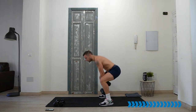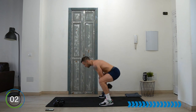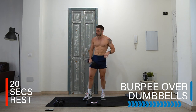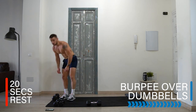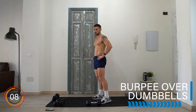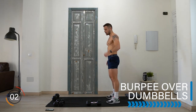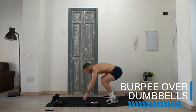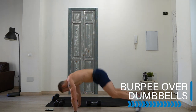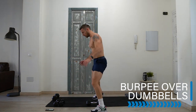Ten seconds! Rest — well done, last exercise. Burpee over dumbbell. Is this a good time to tell you about the finisher? There is a finisher today — it's two minutes long and it's 40 seconds on after this exercise. Come on, burpee over dumbbell, let's go! Step or jump — up to you. Fifteen seconds, fifteen seconds — let's get it!